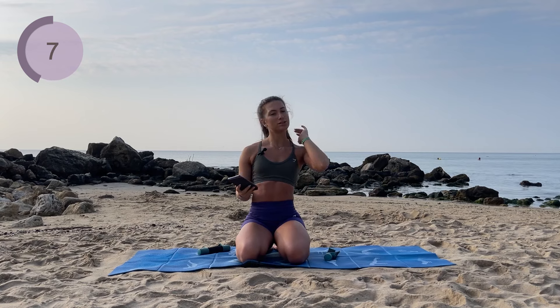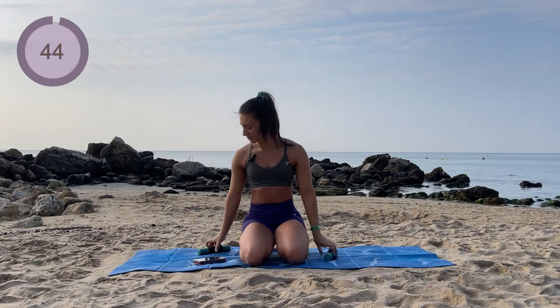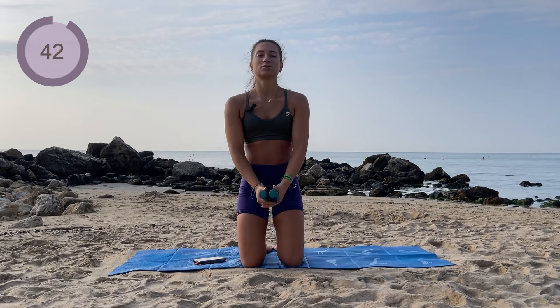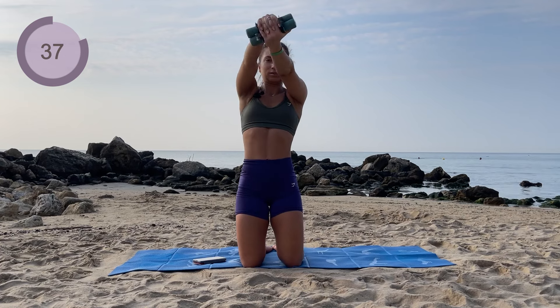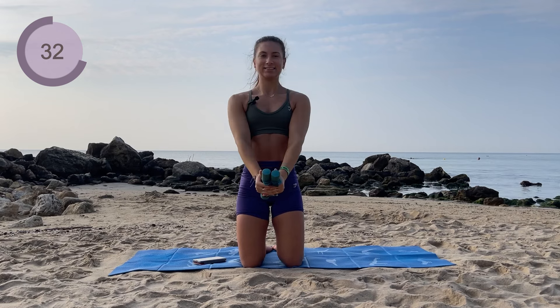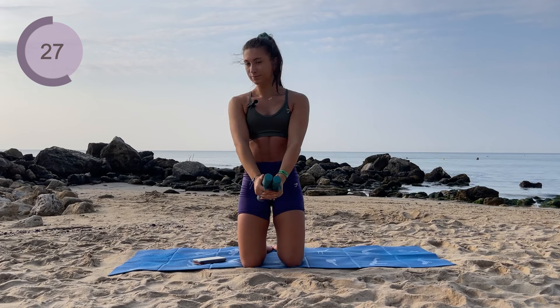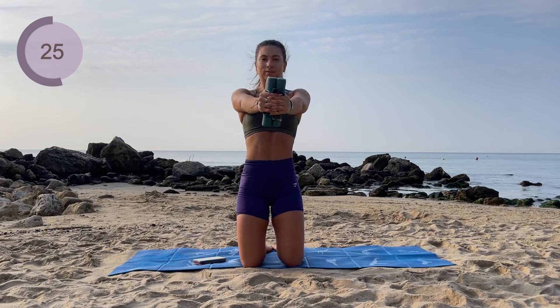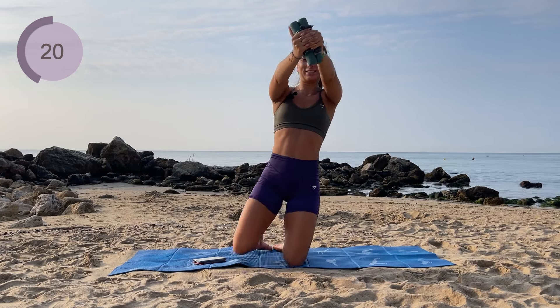Next up we have a steering wheel, so we're gonna stick with those shoulders. Grab one or two weights or none. You're gonna lift the arms to the front, twist, twist, twist, and drop them down. So to the front, twist, twist, and drop them down. We are halfway, so now I want you to hold to the front and steer here to the end.